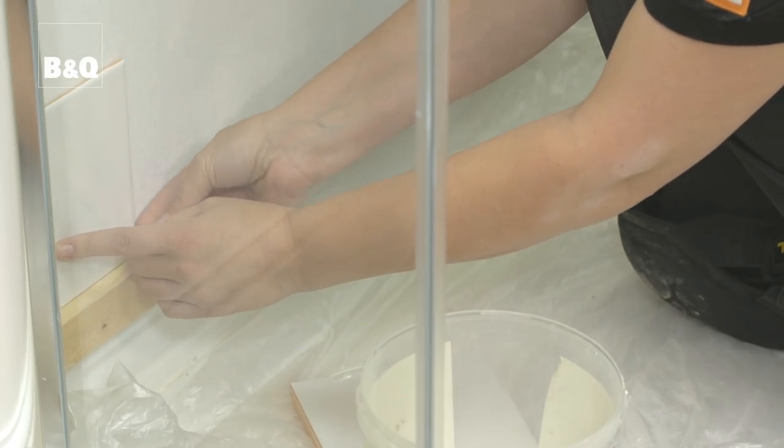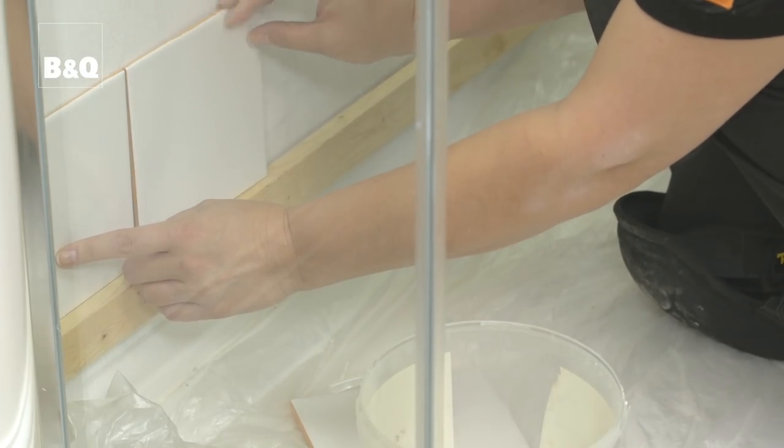Now that we've set out the horizontal start point, we need to work out the best vertical start point. Most houses don't have perfectly straight or upright walls, so corners are unlikely to be straight either. If we tile from the corner out, we won't end up with a vertical column of tiles. It's best to start from a point that is perfectly vertical, such as the inside of a shower door. If there's no shower door, fix a vertical batten to tile from and then tile towards the corner.